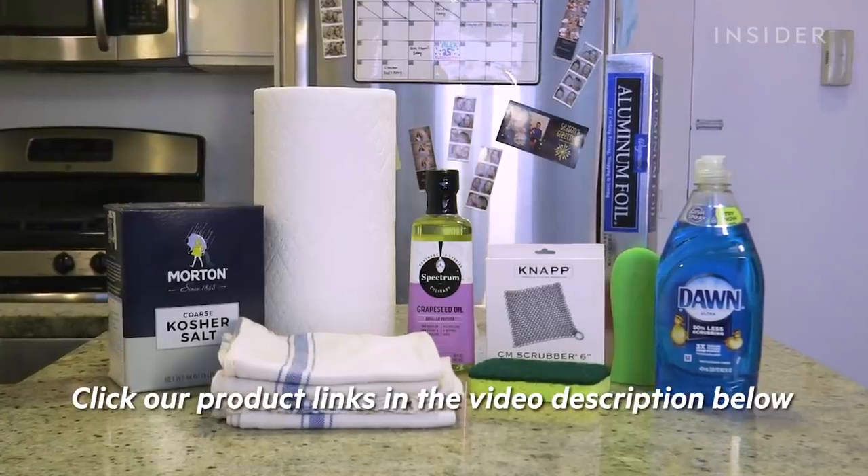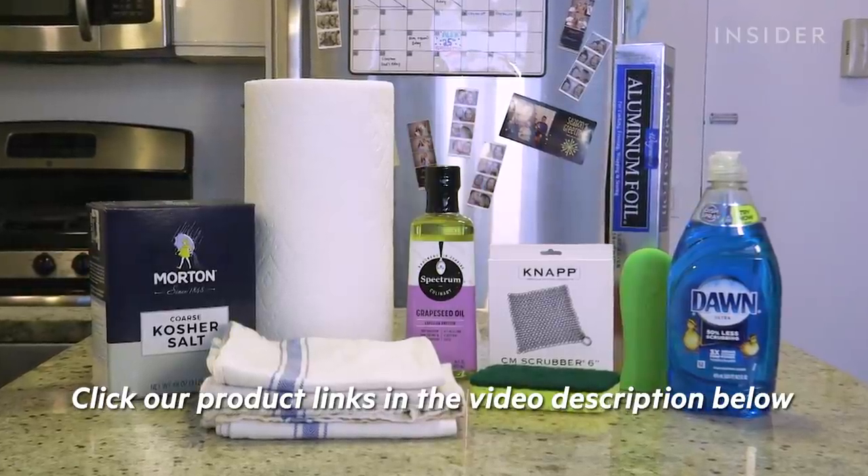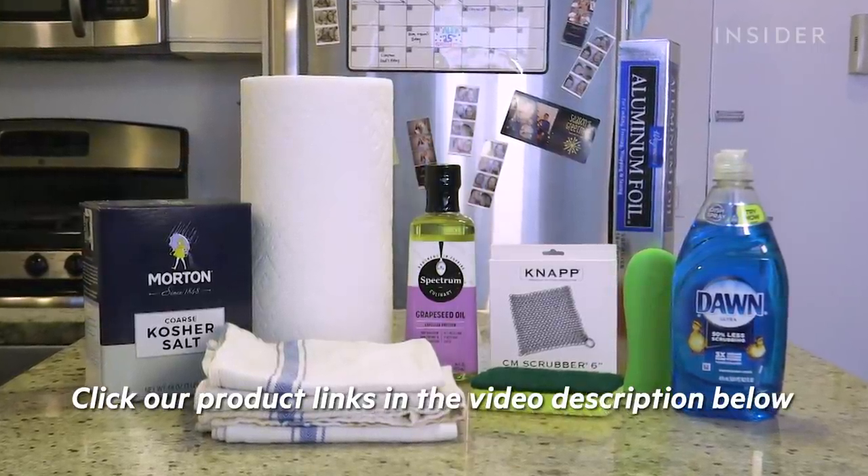If you're looking for any of the cleaning products that we used in this video, use our links below. It won't cost you any extra, and we'll earn some money to help support more videos like this.